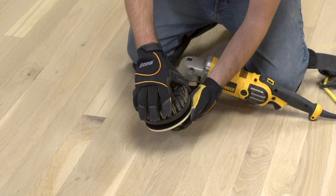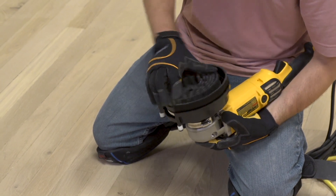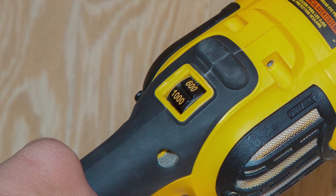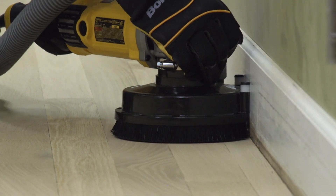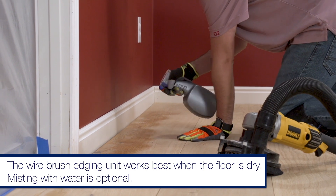We'll set up our variable speed polisher with the Bona dust shroud, the drive pad, and a wire brush puck. Set the speed between 800 and 1200 RPMs and hook everything up to our Bona DCS vacuum. To minimize the chance of picture framing — where the sides of the floor end up looking different than the main field — we'll always start our wire brushing process around the perimeter of the floor.